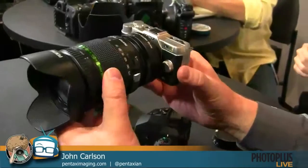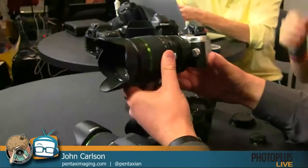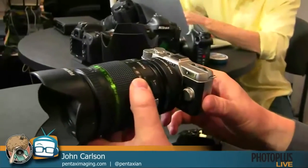You can get the Q10 with the standard 28-80 equivalent zoom for $599. It uses a micro SD card and does 1080p video at 30 frames per second using H.264 compression. So if you really want something small to take around, this is probably the smallest interchangeable system out there. In fact, the only smaller interchangeable lens camera ever produced was by Pentax in the film days — the Auto 110 — so we're kind of following in that heritage.